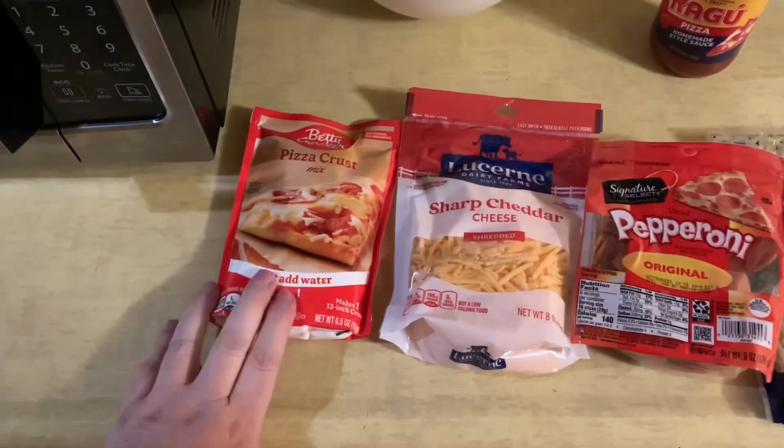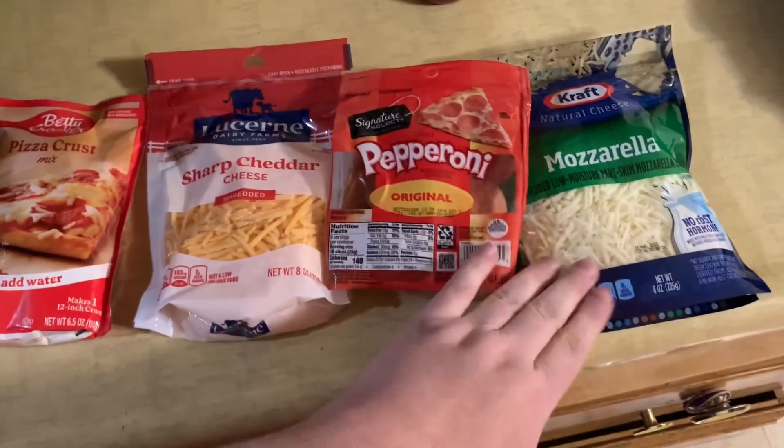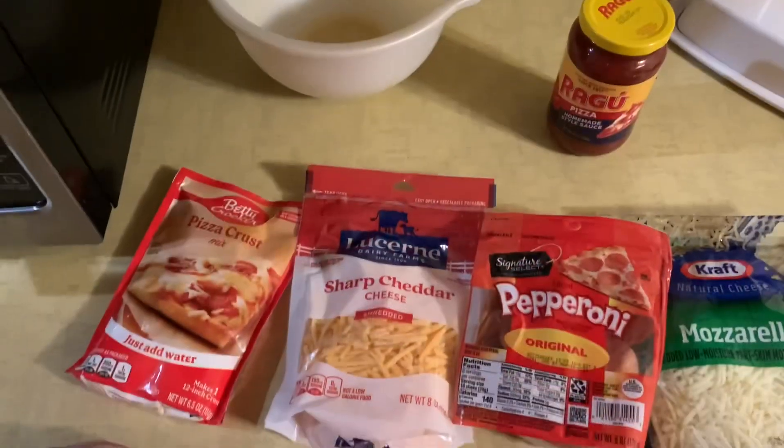I've got some crust mix, sharp cheddar cheese, pepperoni, mozzarella cheese, and some Ragu pizza sauce.